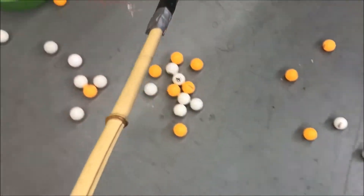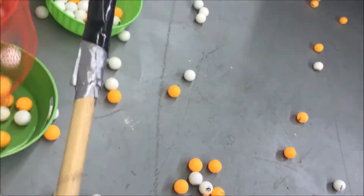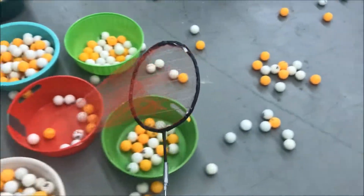Instead of picking it up and putting it down, you have this combination right here. This is an absolute solid design — simple and effective. See how easy it is to catch it?